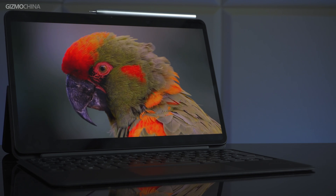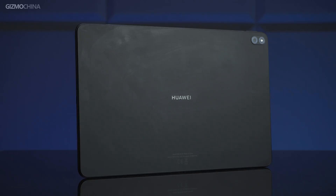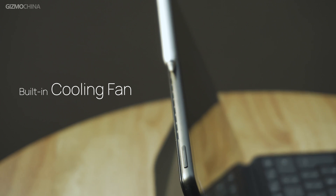What impressed me most about the MateBook E is the compact design. It looks exactly like an Android tablet, surprisingly lightweight — similar to another Huawei mobile tablet, the Huawei MatePad Pro. Even with the built-in cooling fan, the tablet's overall thickness is excellently controlled at 7.99 mm.